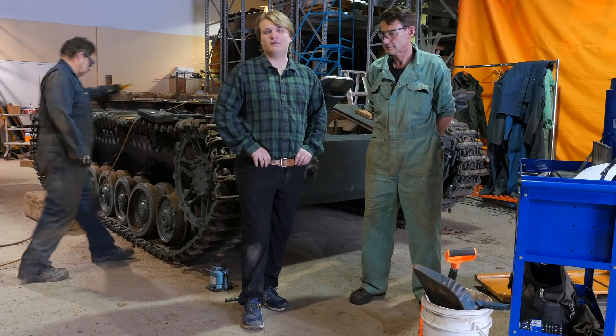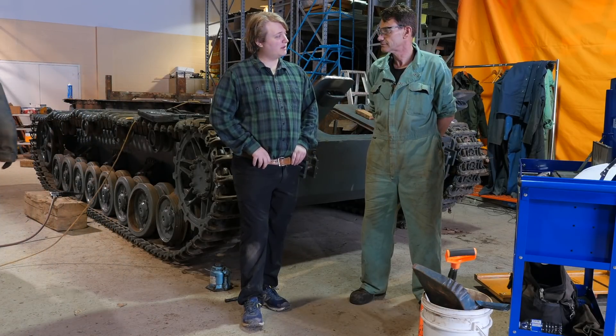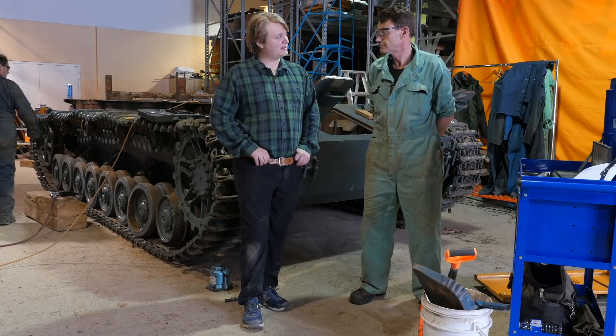So, once again, we're here on November 12th. Neil, can you give us a look at what's going on in the chassis today?